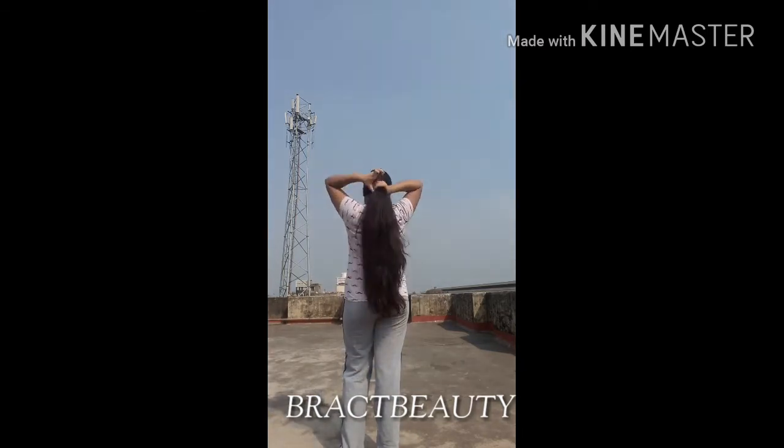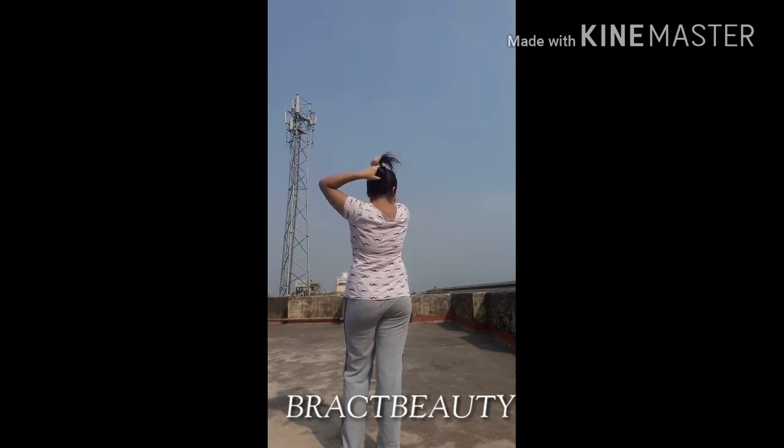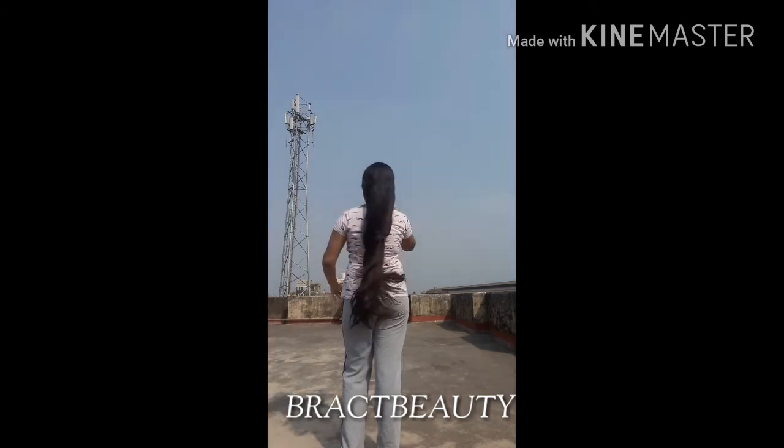After two hours, wash the mask off using cool water with your shampoo and conditioner. Cool water will make sure the mask is sealed into your hair. Once your hair dries, you'll see the results — the hair mask really makes your hair stronger, softer, and shinier.